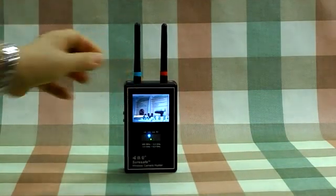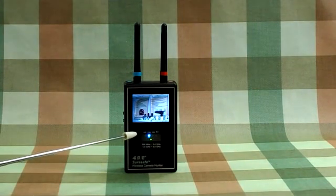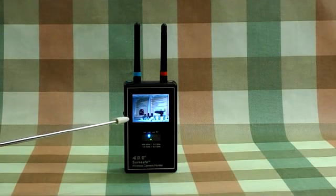When the image has been locked, both LEDs will stop and remain still. The blue LED indicates a detected wireless camera. The frequency band of the image will be fixed at the left corner and blink in black and white.